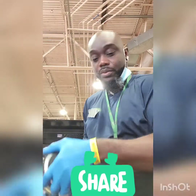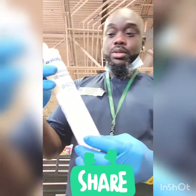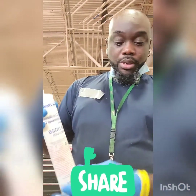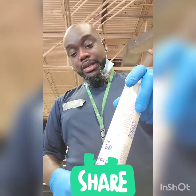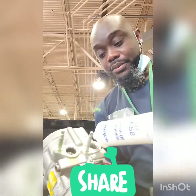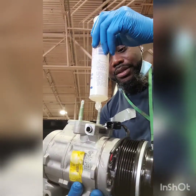Now we drain the system, we're going to flip it over and fill the system with PAG oil. So now we've got this system empty here. What you want to do, you want to look up the specs to see how much oil to add. With this compressor, you're going to add two and a half ounces. So we're just going to dump it in there and get it filled — dumping it in on the low side, dump some on the high side, even it out.